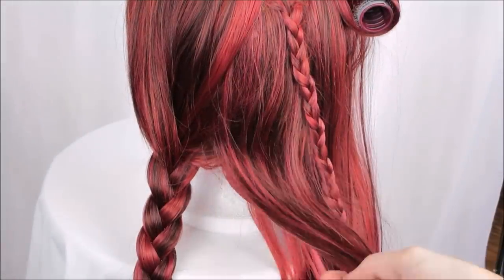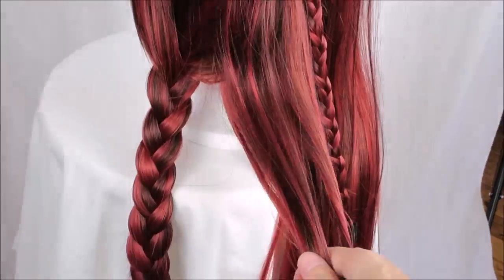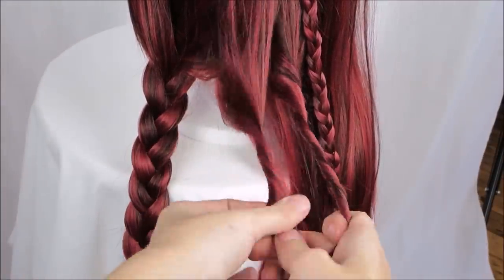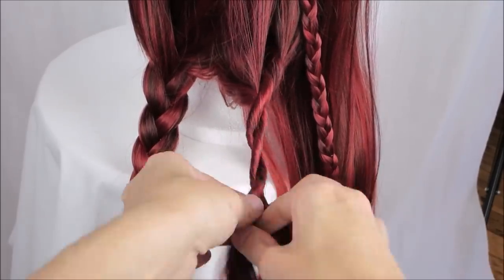Out of curiosity, I'm also going to try a rope braid. To make these, you divide a section into two pieces, then you twist both sides in the same direction before twisting them around each other in the opposite direction. So if you turn them clockwise, you must wrap them around each other counterclockwise.